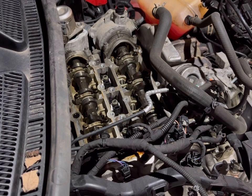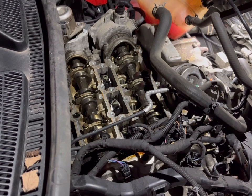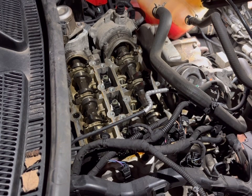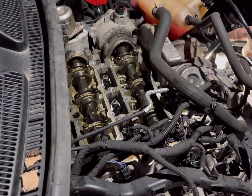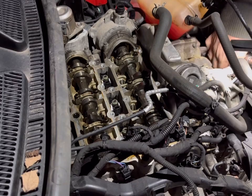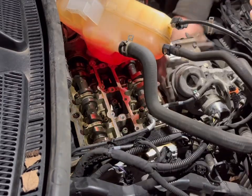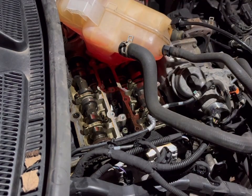There will only be a couple of other things on the alternator. One will be a 13mm nut for the positive, and a plug, which I can see from here — whether or not I can get to it from here is a different story. What I'll do is get that from the bottom.